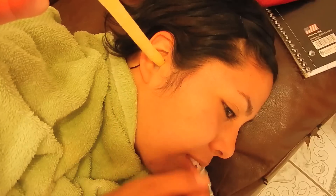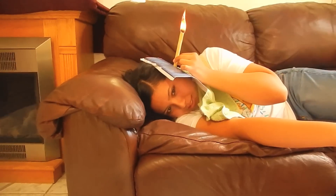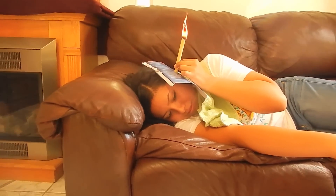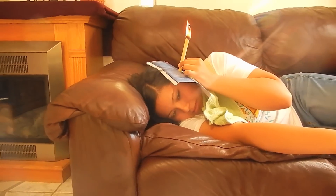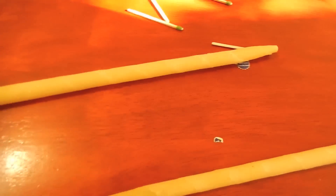So what we have here are these black candles. The purpose of them is to relieve sinus allergies, and they're also very therapeutic. As you can see, these are what they look like — they're hollow.